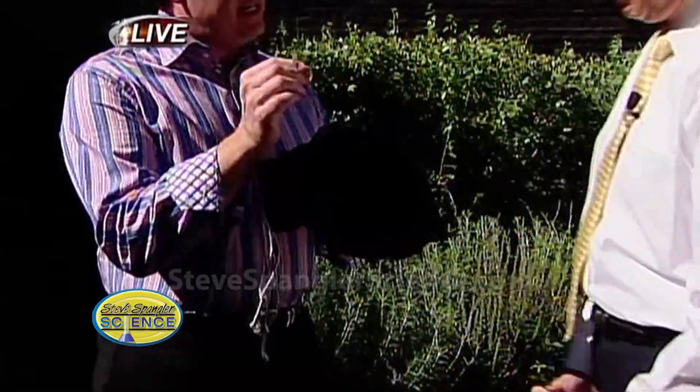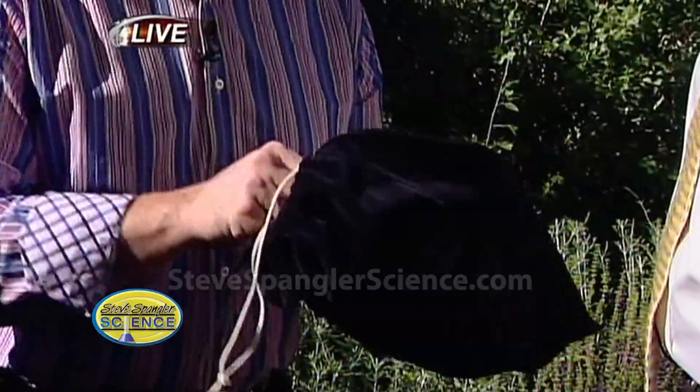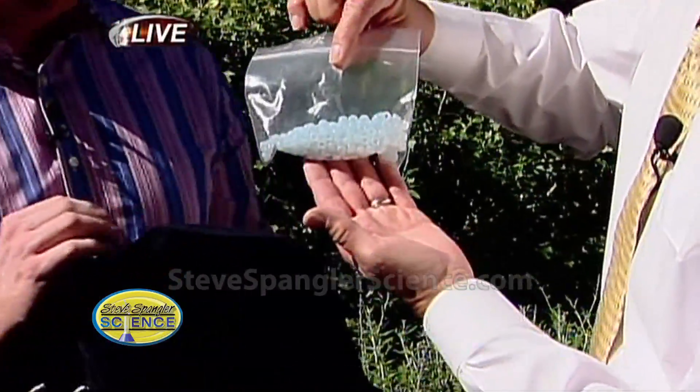Hopefully it'll be a sunny day. So in the bag I have these UV sensitive beads. These are beads that start white and as soon as they hit the sun they turn color. So watch very carefully — it's going to happen fast. Hang on to it and expose it to the sun.